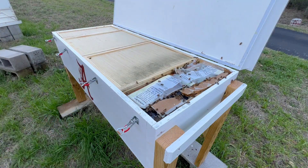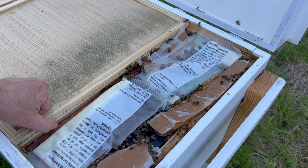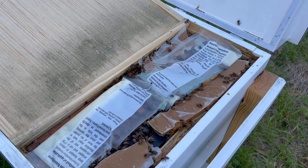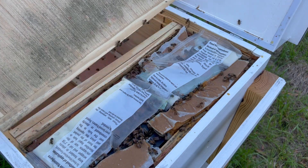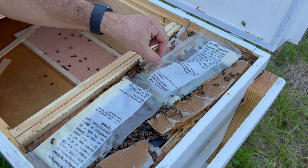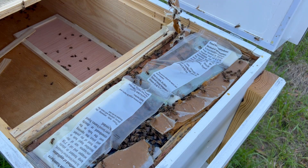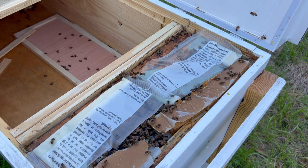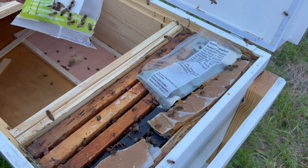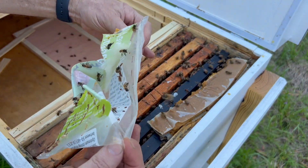Looks like they've been working on it. This little compartment right here is where the nuc is, and I took the inner cover out so they would have room for the patties. They've been working on the fondant quite a bit, not as much on the pollen. There's some pollen right here that's disappeared, but they're working on it. They're busily working on it — they really like that HiveAlive fondant.